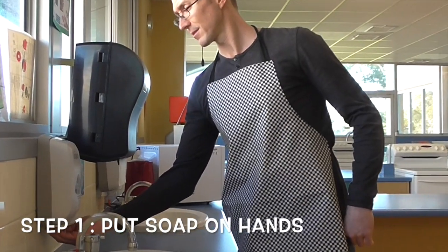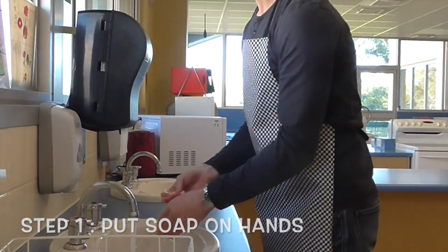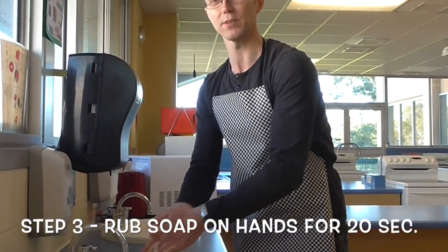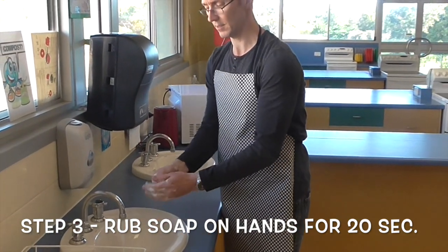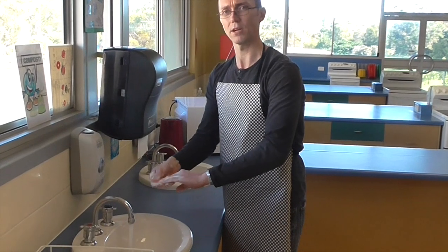So step one, we get suds on our hands. Next we get running water, and now we're washing our hands. Now it's really important that you wash your hands for at least 20 seconds. So you want to wash between your fingers, backs of the hands, and especially around your nails. That's where bacteria like to hide.